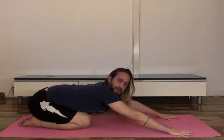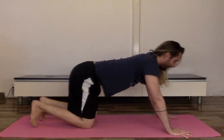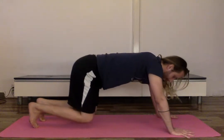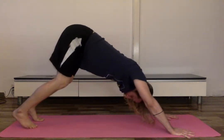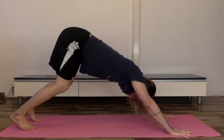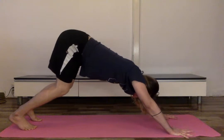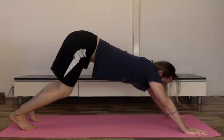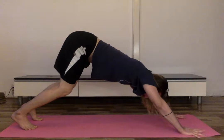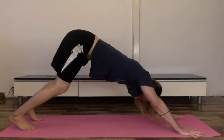Alright, coming into downward facing dog from child's pose: tuck your toes, engage your arms, engage your core, and lift the knees off the mat, sending the tailbone up into the sky. Feet are hip-width apart. I'm doing a beginner's downward facing dog — heels are not on the mat, nice bend in the knees to support the hamstrings and lower back, especially if you have some lower back pain. Take a couple breaths here.